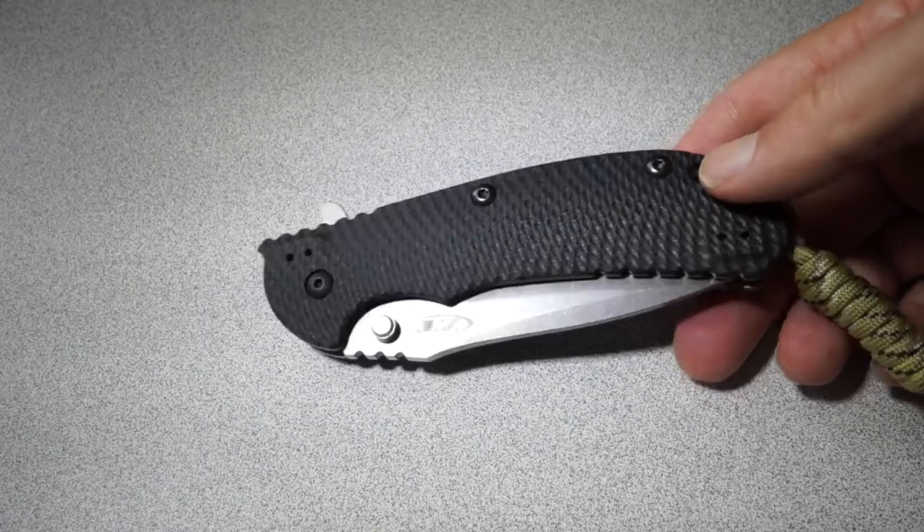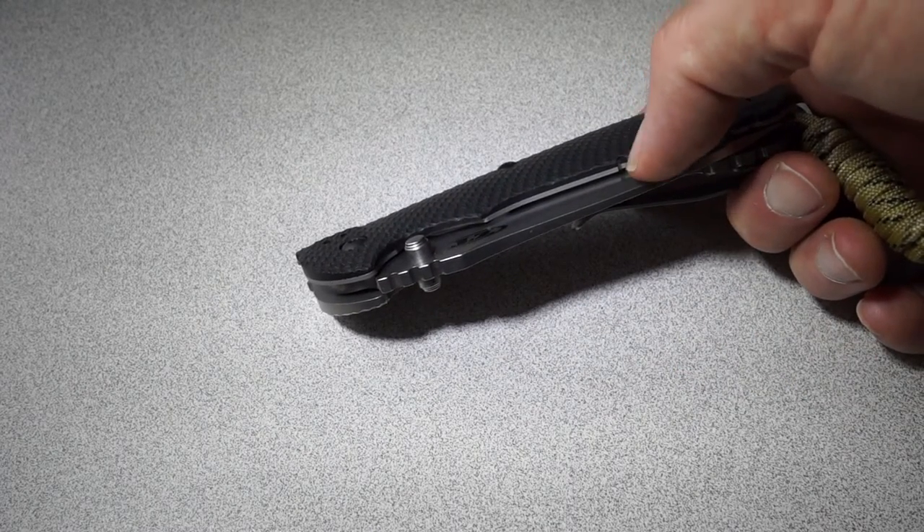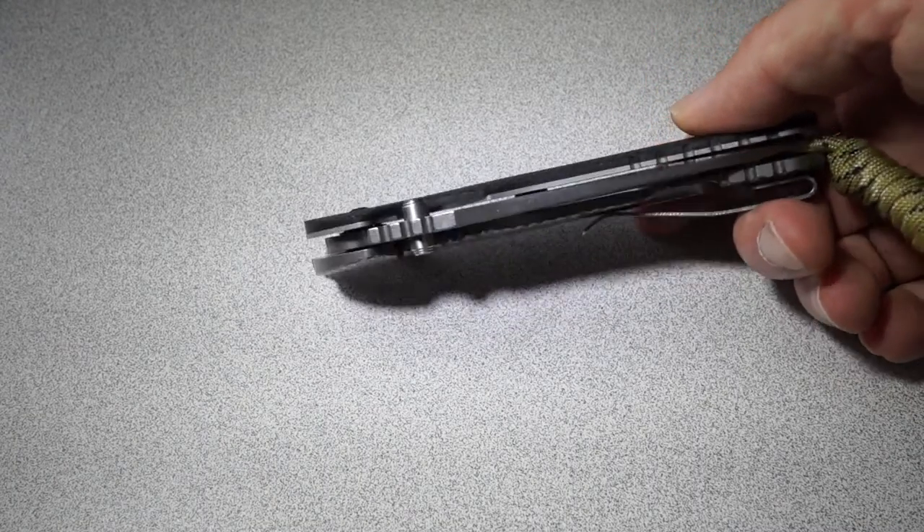G10 scales on this side with a stainless steel liner. I had heard in a couple places that that liner on this side was titanium, but it is not — it is stainless steel. I put a magnet on it.